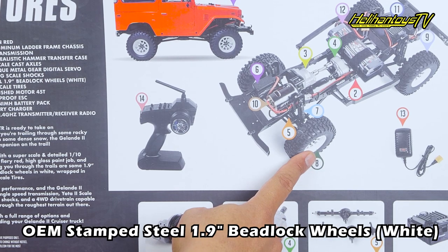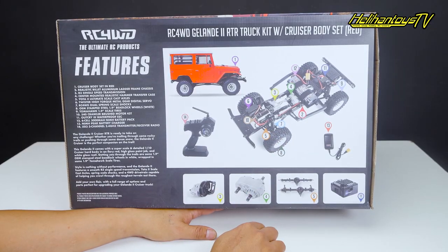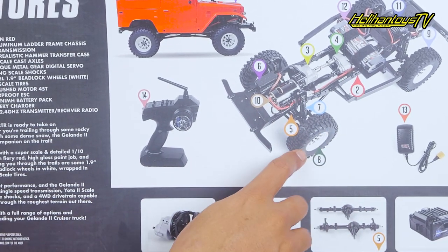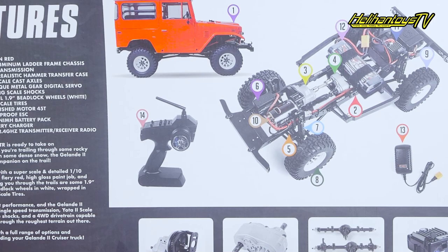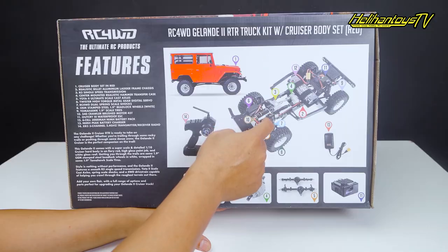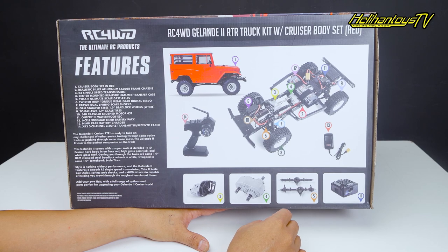Pelaknya pakai OEM Stem Steel 1.9 Bedlock Wheels warna putih, terbuat dari stainless. RC4WD selalu pakai stainless untuk pelak-pelaknya. Nomor 9 bannya Tomahawk 1.9 Scale Tire, ukuran 1.9 dengan kembang grip yang cocok untuk batu atau lumpur. Nomor 10 ada 540 Crawler Brush Motor 45T, motornya brush pakai 45T, torsinya gede banget, oke untuk RC Adventure.